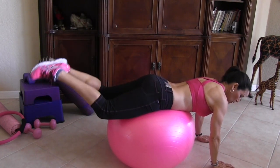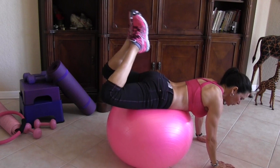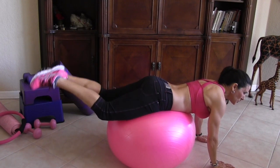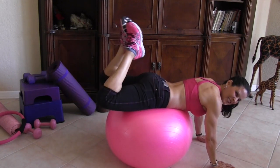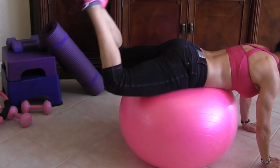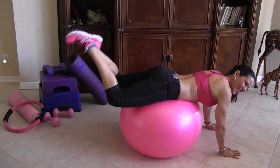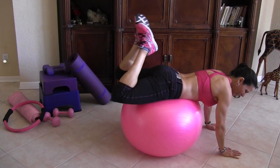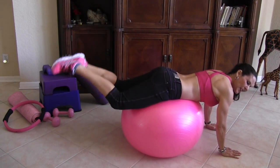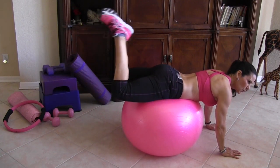Let's do it — really feel that squeeze. You're engaging your hamstrings. Squeeze it, ladies! You want to build those nice bubble butts — 20 is our lucky number. Feel it working, squeeze it. That's great!